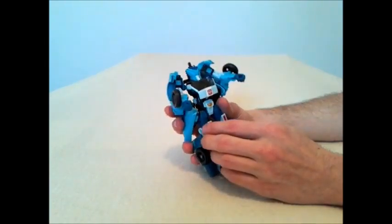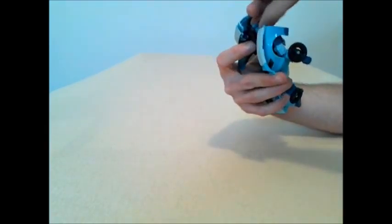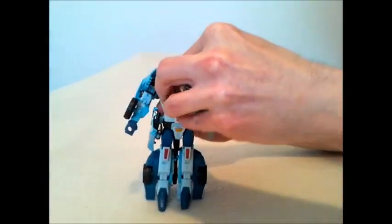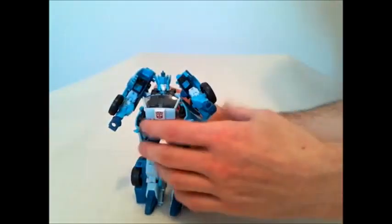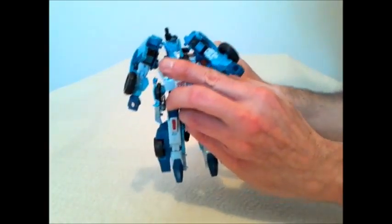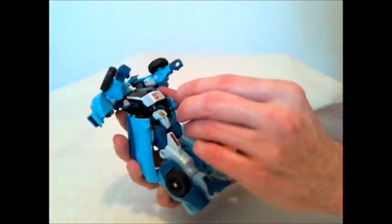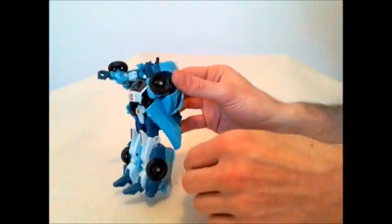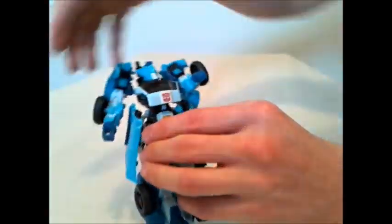Poseability and playability: he rolls great in car mode. In bot mode, the head goes left and right — if you don't have the sniper rifle back there you'll get more head movement. He can look down and he can look up a little bit, so not a lot of head movement. The shoulders can go out quite a nice bit, but you have to realize you're bringing the shoulders right up by the head. The biceps do swivel, there is a really beautiful deep elbow bend — though that's really a part of transformation. The wrists also swivel, so nice articulation there.